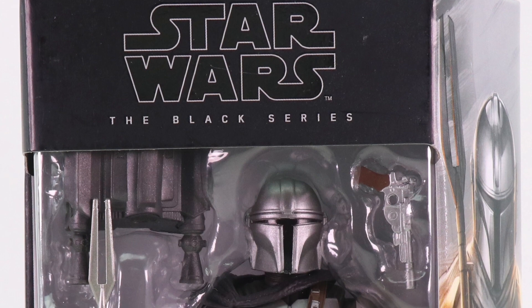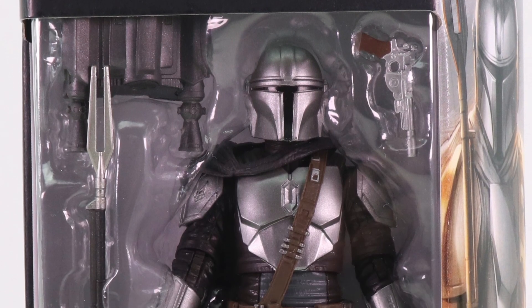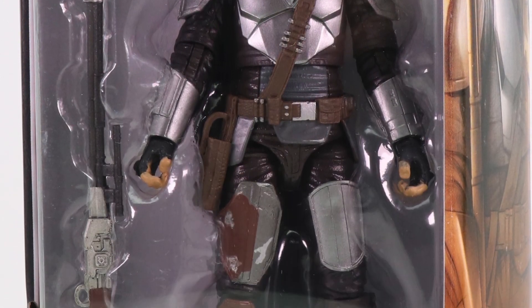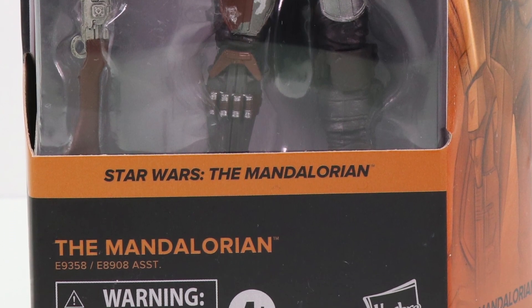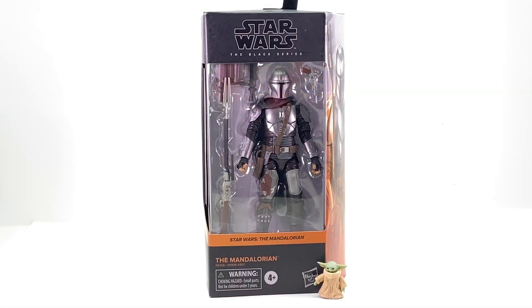Hey, all you action figure enthusiasts out there — JC here with another TNI toy review. In celebration of the new Mandalorian trailer for the second season on Disney Plus dropping today, I thought I would do a review of Hasbro's brand new Mandalorian six-inch Black Series figure. This is the second version of the Mandalorian that they've done for this line — it features the character in his more modern beskar armor that he wore towards the end of season one and will be wearing again in season two.